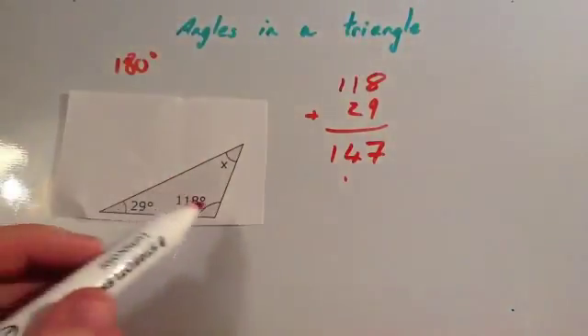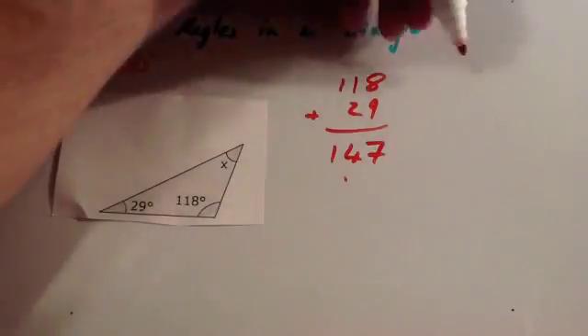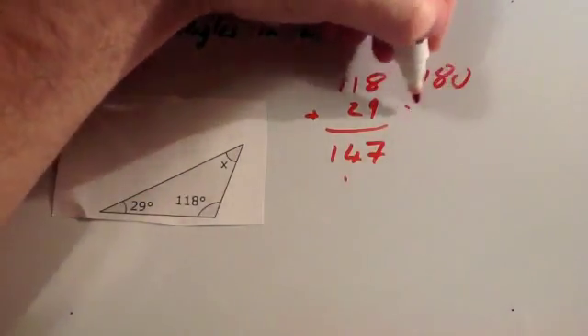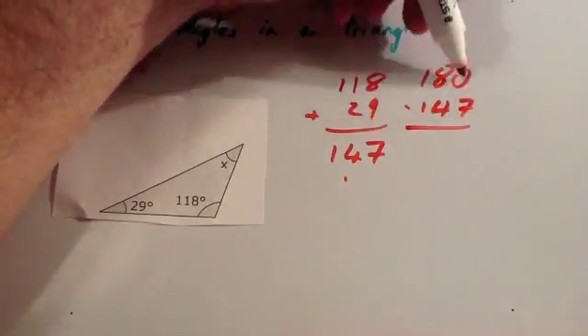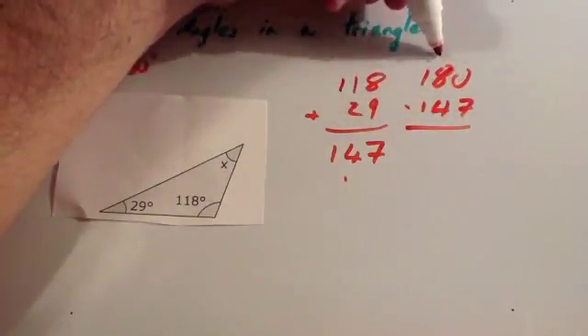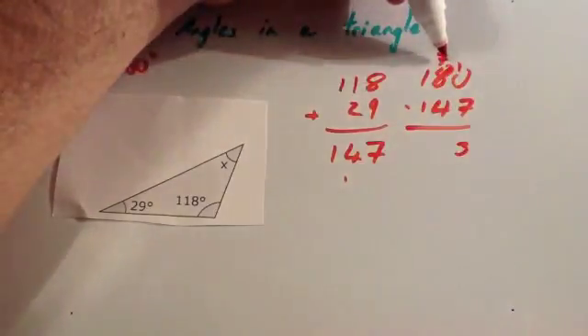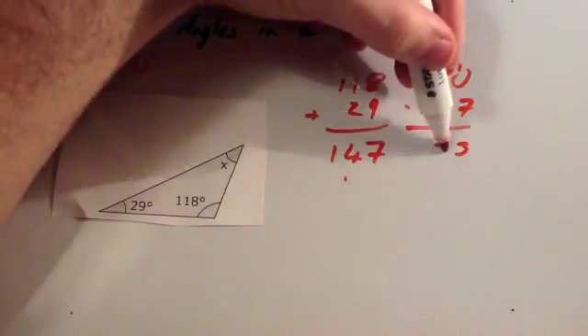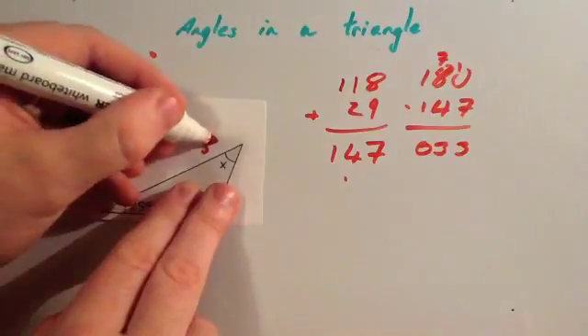1 plus 2 is 3, plus 1 is 4, giving us 147 degrees. So the two angles together add to 147 degrees. We're now going to take that away from 180: 180 subtract 147. We can't take 7 away from 0, so we borrow one — 10 take away 7 is 3, 7 take away 4 is 3, and 1 take away 1 is 0. So the missing angle x is 33 degrees.